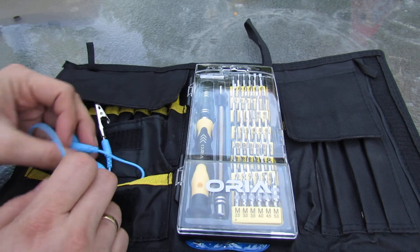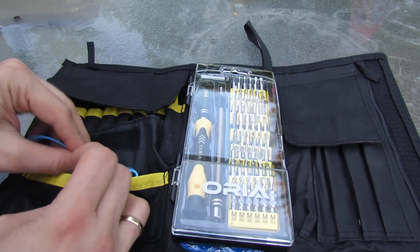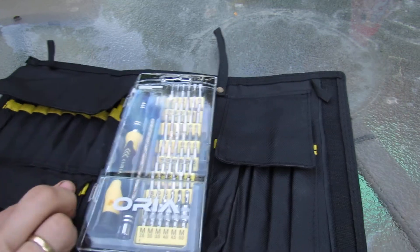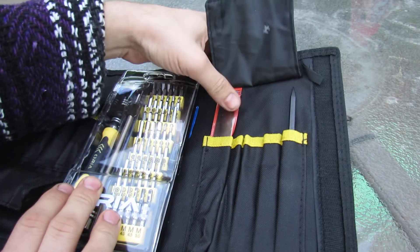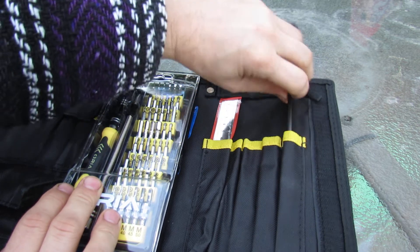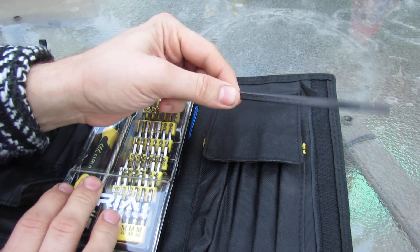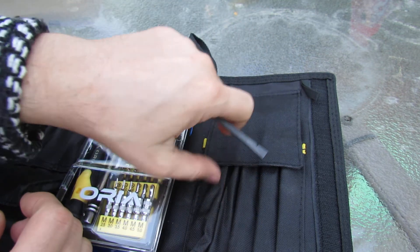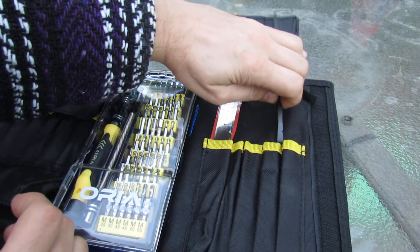Let's put these back and quickly look at the other side. On this side we have a small metal ruler and a pointy plastic piece which bends very slightly, but is for very precise work.